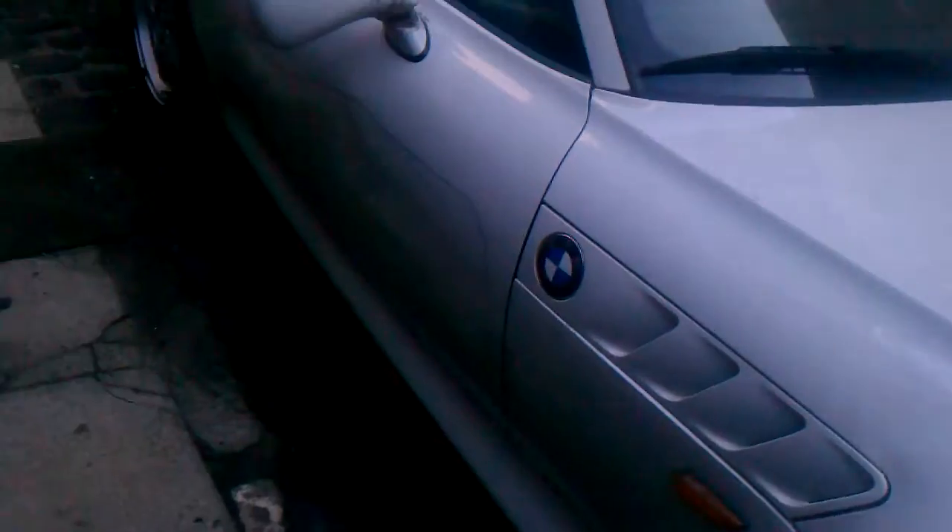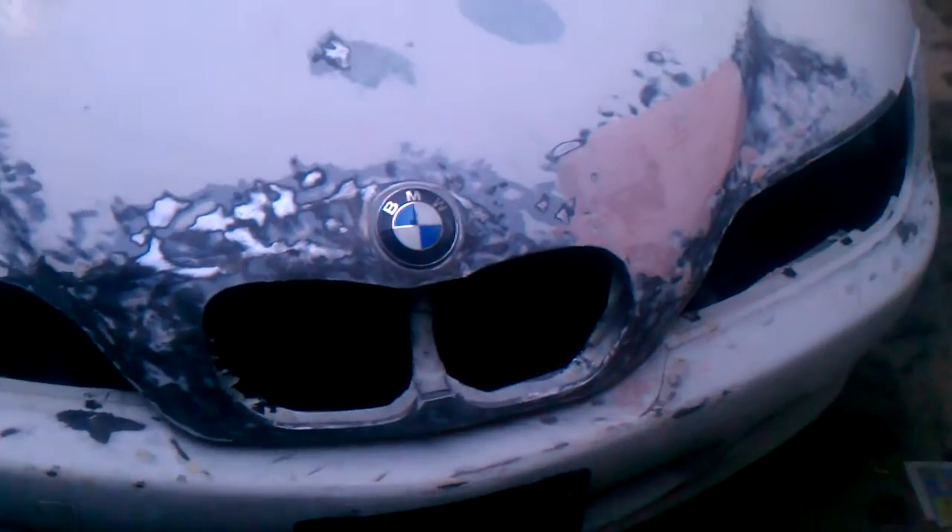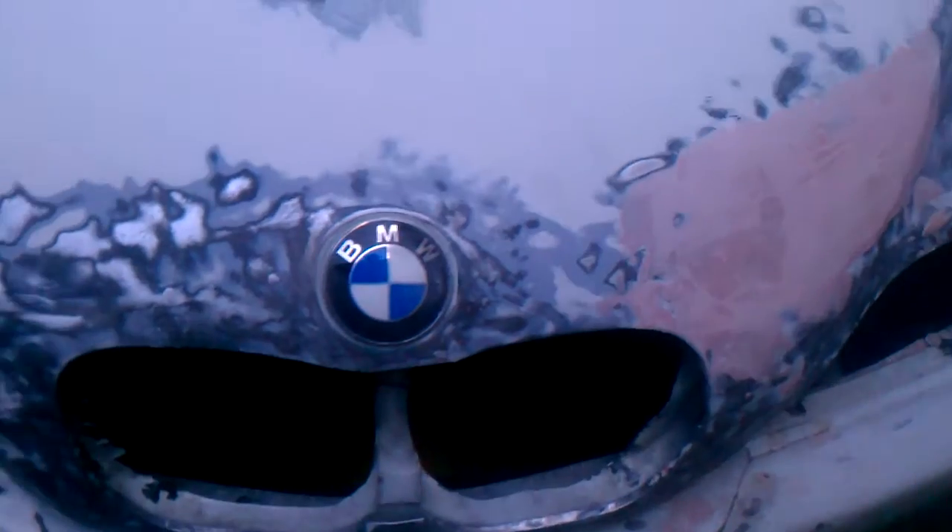So these marks are where some of the dents are that I have to take out. As I go around the car you'll see more of the markings. I'm going to sand this down, put a little body filler on there, fix up the hood some more, and take out some of the dents.